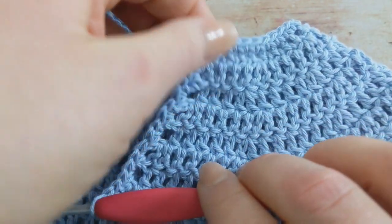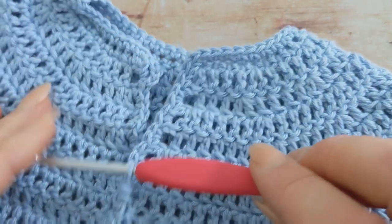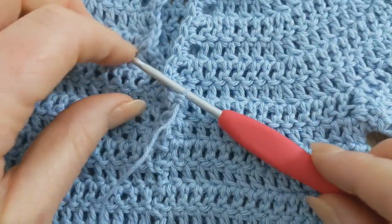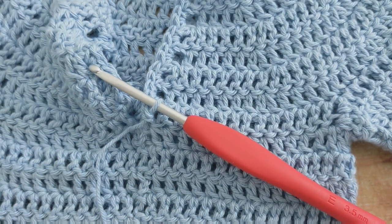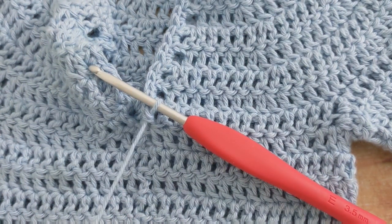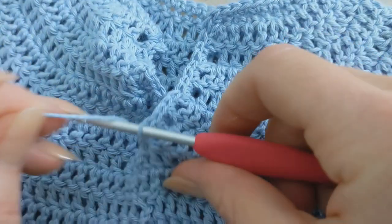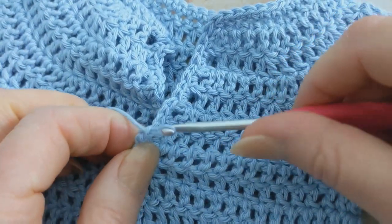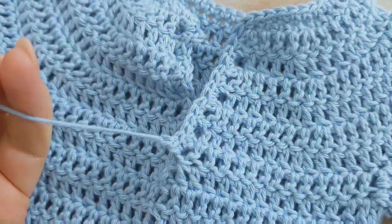I've worked the single crochet stitches down this side and I've just worked my last single crochet stitch. I'm going to grab my scissors, cut my yarn, fasten off, and then weave my end in.